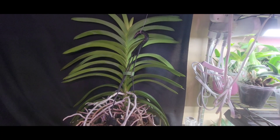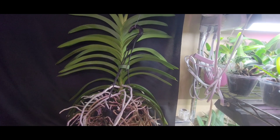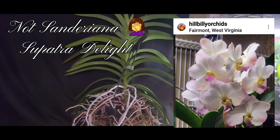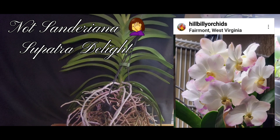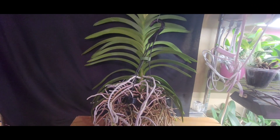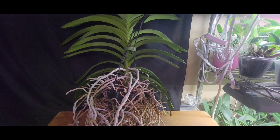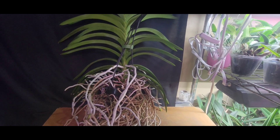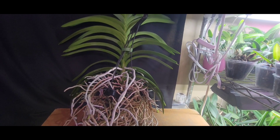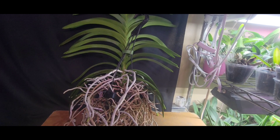None of my big vandas have ever bloomed except for one — my Vanda sanderiana. That one went spike crazy for me, which is really great. It's really beautiful, white and pink. I can put a picture of the bloom up for you guys. But the Vanda atasc citrine has not bloomed for me, and the sanderiana and Vanda Marie have not bloomed for me either.